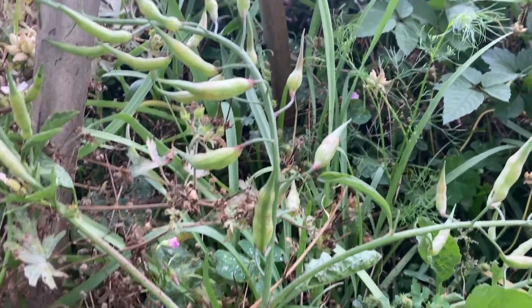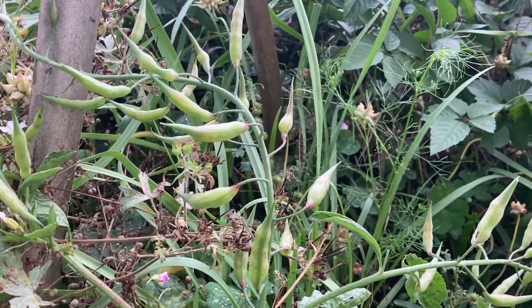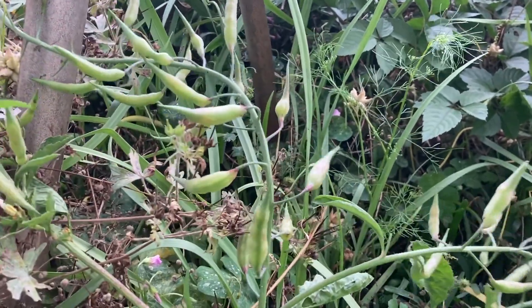This is just a little short garden update. As I said, you take these off and dry them out to harvest the pods, or just let the plant die out and collect the seeds that way.